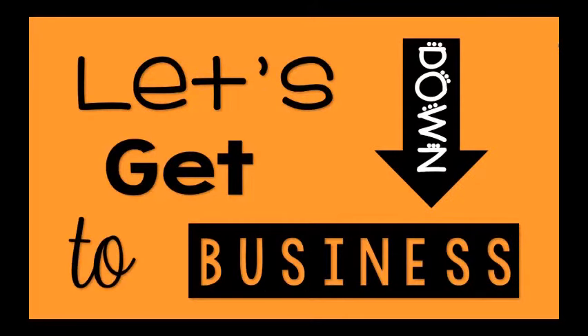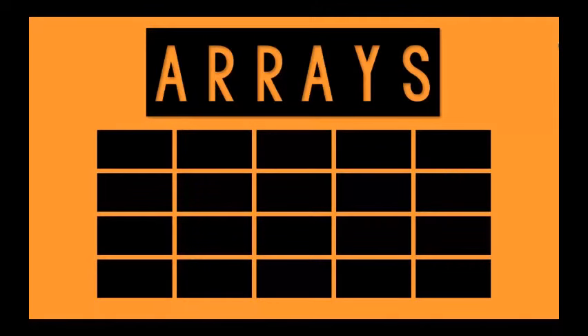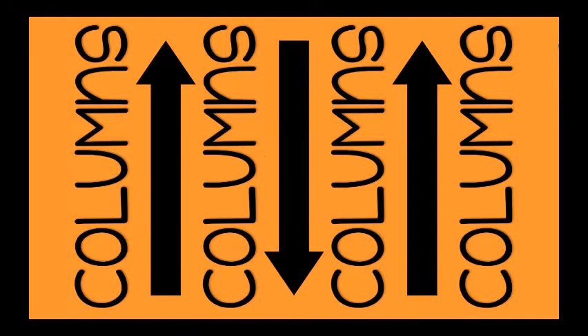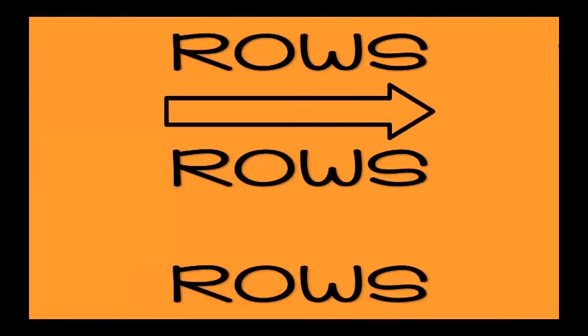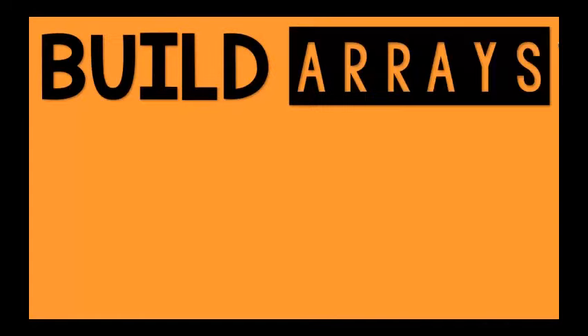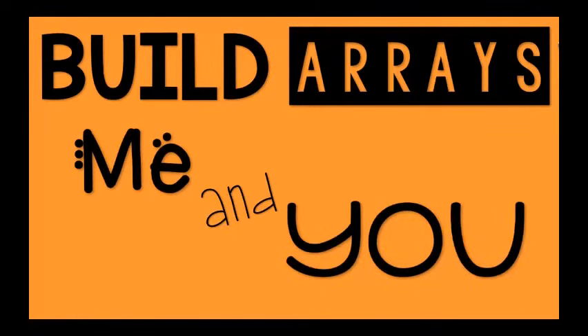Let's get down to business. To build arrays, we'll line them up in columns that go up and down. The rows we build go side to side, and I know before we're through — oh class, we'll build arrays, me and you.